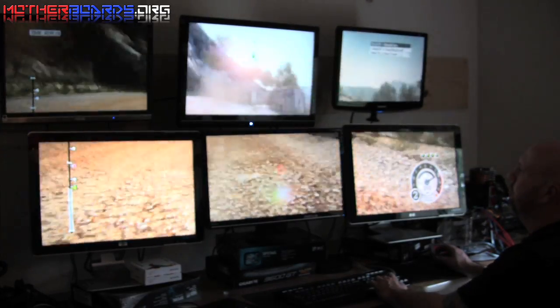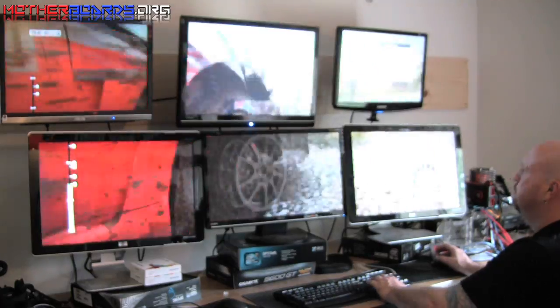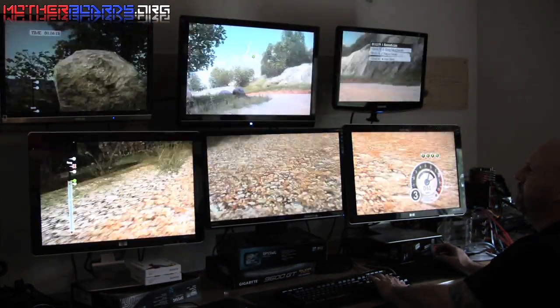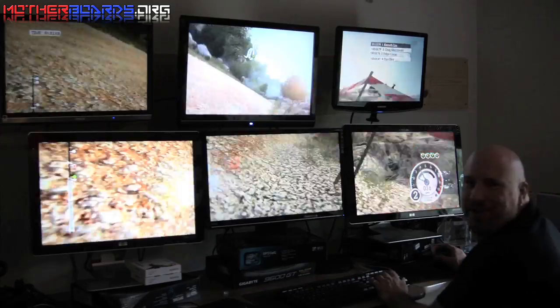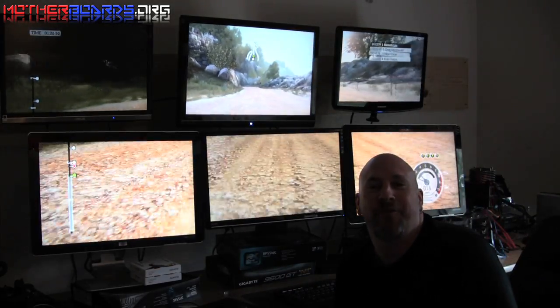We can't let somebody beat us, no no no — get out of here! Back in first place again, yes sir! But hey, there you can see what it looks like played on six monitors.